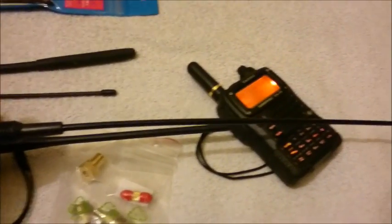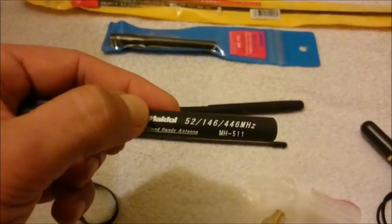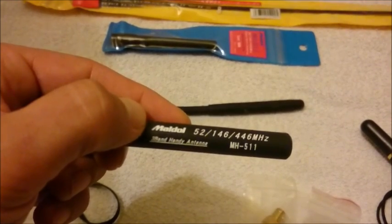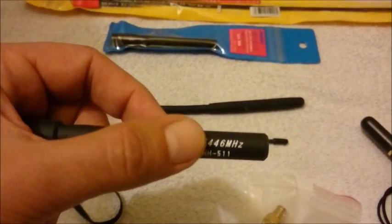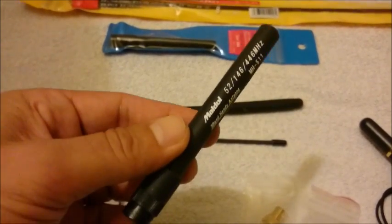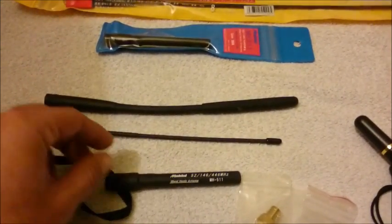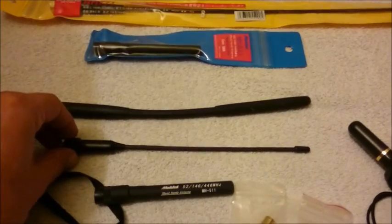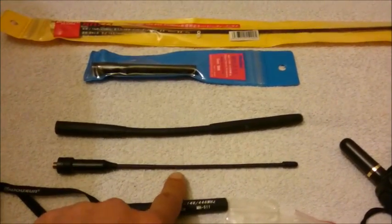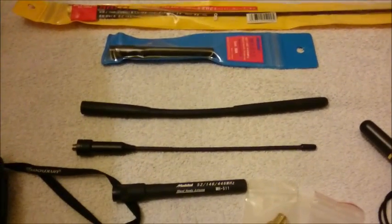There are a variety of other antennas you can use. This one, for example, is a special antenna — it's very short but it's a triple-band antenna, the NAGOYA MH-511. It's possible to send on the magic band at 52MHz, the 146MHz band, and the 446MHz band, so it's very universal. But the performance is, of course, poor. If you want to transmit on the magic band, you need an antenna like this one — it's a bit longer than a normal antenna because it has spirals inside, which make it more efficient for 50MHz.